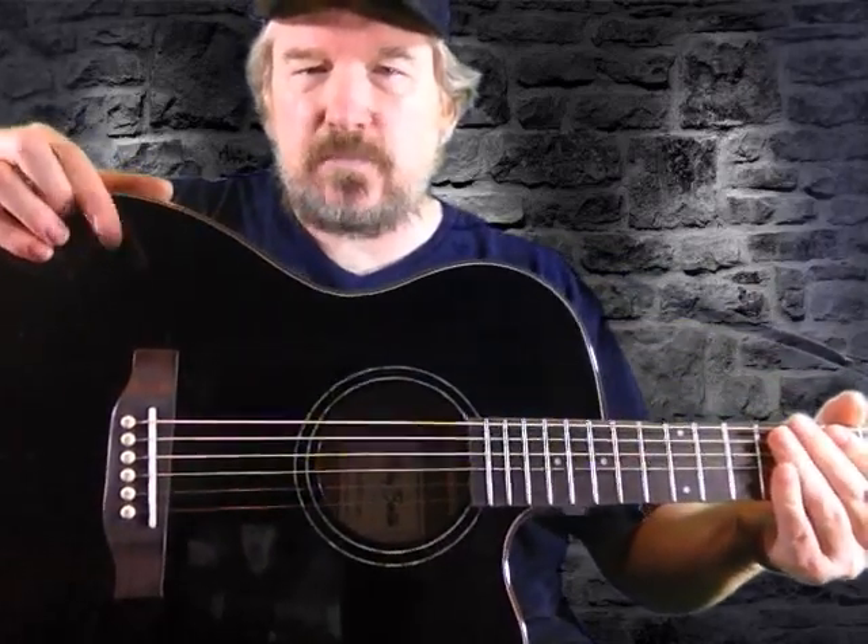This one is a cutaway. The top on it is spruce. The body is basswood. The neck on it is seppel. It's got a blackwood fretboard.